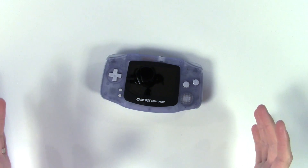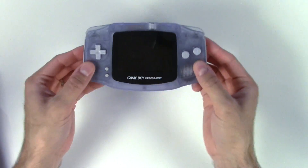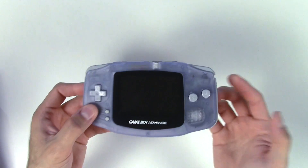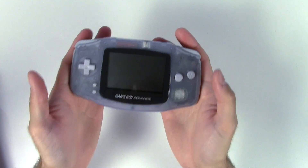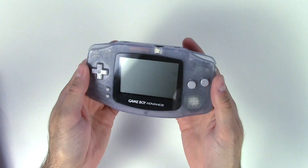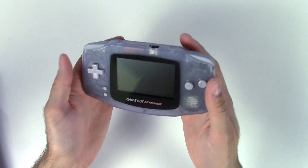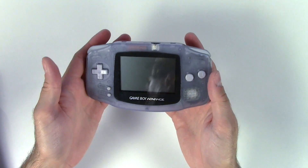We've got our backlit modded GBA, but I don't want to jump into this one just yet. What we need to do is establish a baseline. I have an unmodified GBA — this is actually my original one, the one I got back in 2001 or 2002. This is actually my very first Game Boy; I never owned one before this.